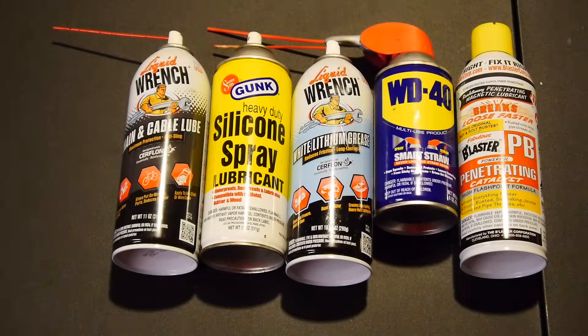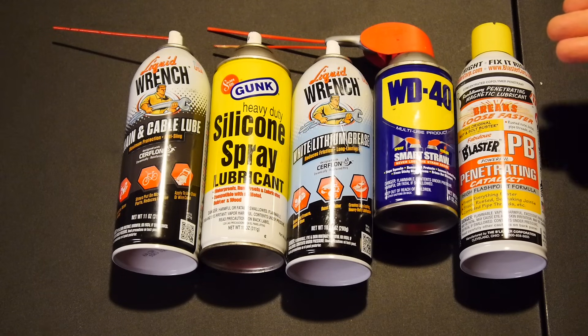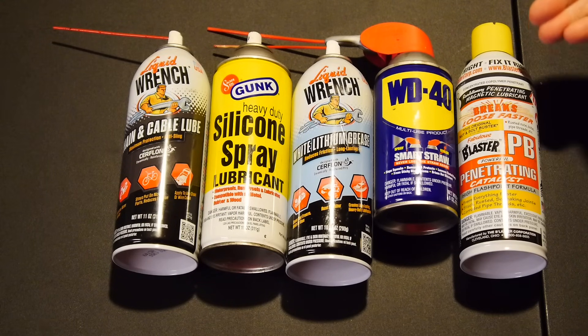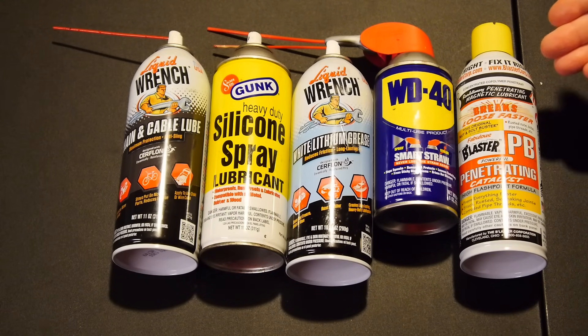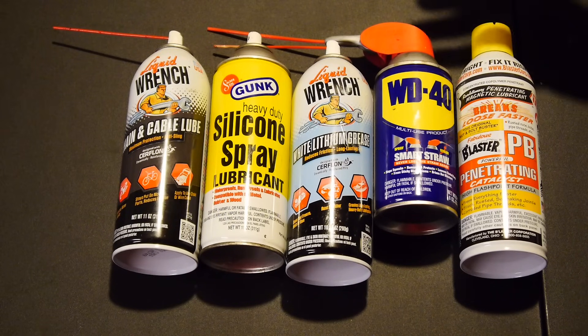Today I'm going to tell you all about how to lubricate a lock cylinder, and specifically how not to. I'm going to show you why. We're going to start off with the five very common things that everybody and their brother is probably going to tell you to spray down your lock cylinder if you're having trouble turning your key, if it's starting to get a little sticky. All five of these are great products and have their very specific uses, but none of them are good for putting into a lock.